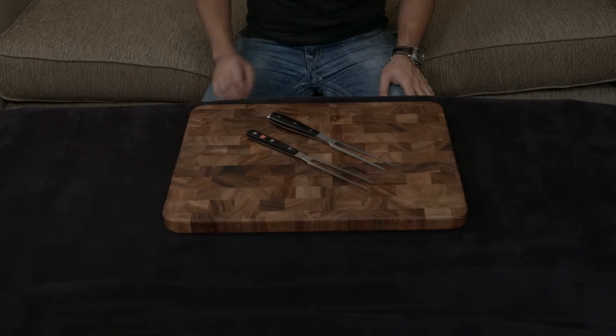In this video, I want to compare and contrast the Wusthof Gourmet and the Wusthof Eikon carving forks.